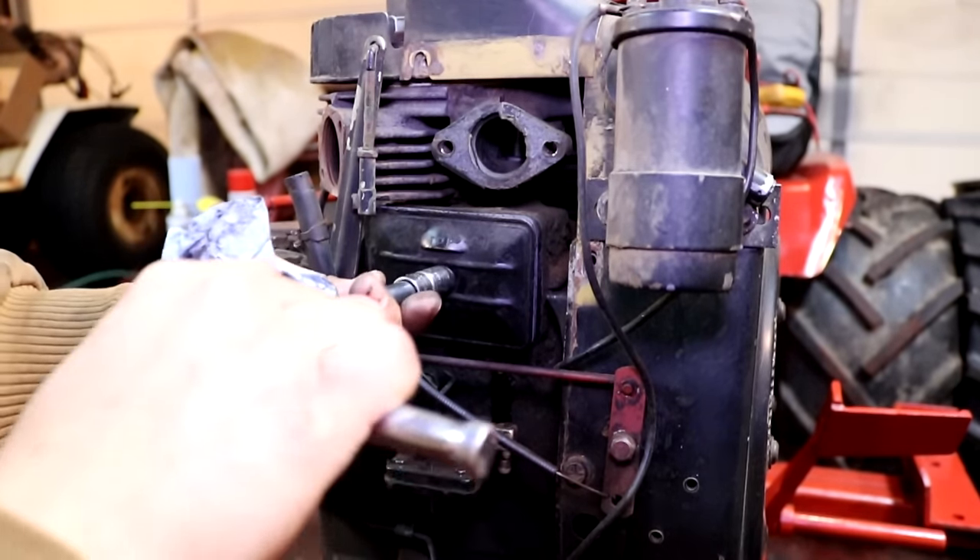Now we're going to replace the points and condenser — this is a very important thing to replace, and I do this every single time I get a new-to-me engine and tractor. Points break down over time. Every time they open up, there is an arc of electricity that will form, and over time that will deteriorate the contact points. Most engines that I come across, if they're lucky, would have had points replaced once in their entire 40, 50, even sometimes 60-year-old life. They really should be replaced at minimum every couple of years — for me it's every one to two years on my working engines. This is an inexpensive, easy-to-do replacement when you first get an engine.